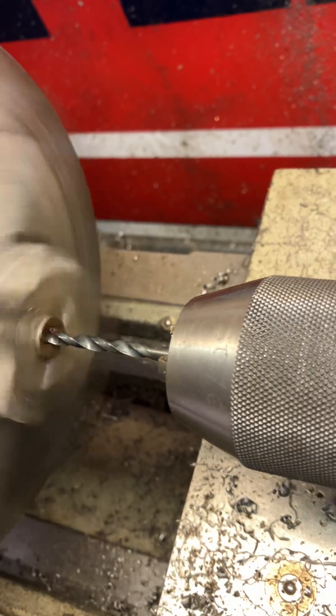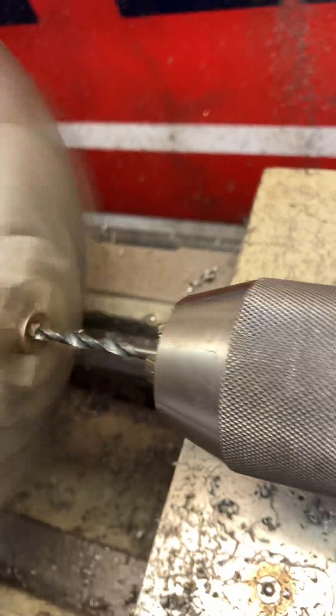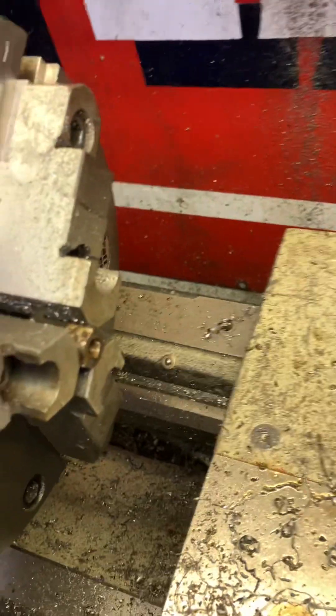Like maybe an eighth of an inch, a little bit less. The reason I do that — you can see that bit wobbling a little bit, even in spite of your center drill — sometimes you're not going to get it perfectly on center, just because the material's rusted or whatnot.